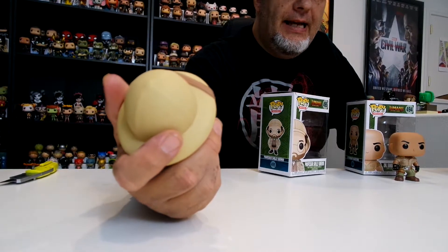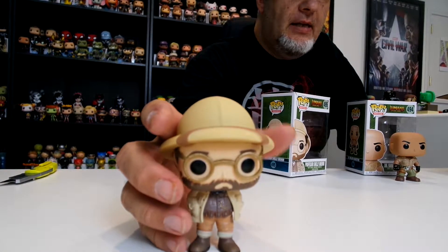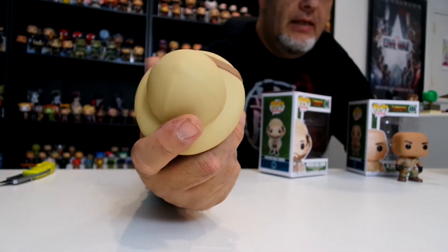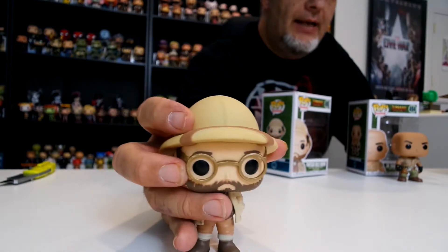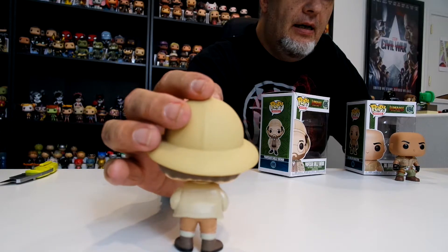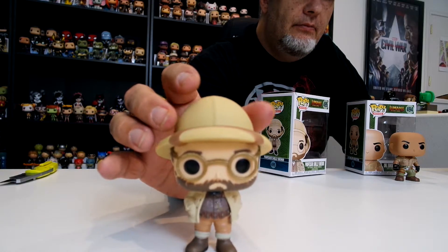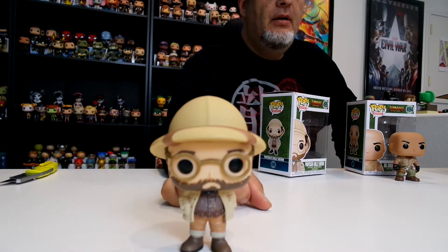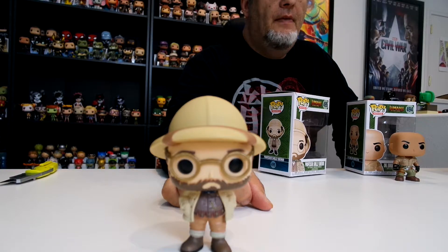The glasses look great. The beard is a little different — not as neat as we've seen on other pops — but they did a good job of having that scraggly look. He's got his hands in his pockets and he's a little bit portly, a little bit chunky. Very cool looking pop — they did a great job making it look exactly like Jack Black's character from the movie. That is number 495 from the movies collection.